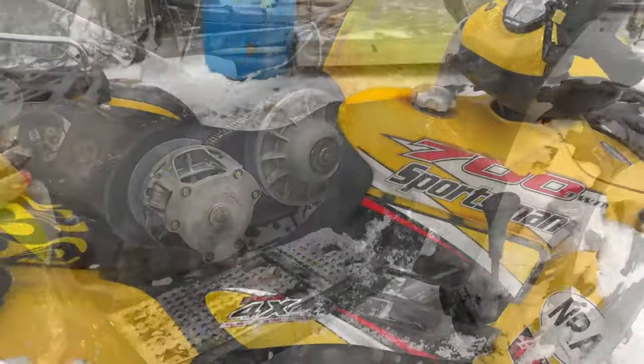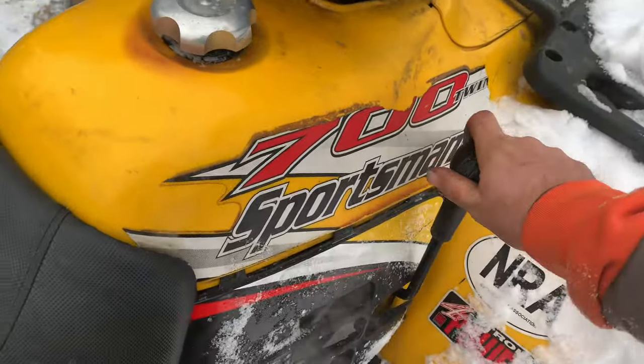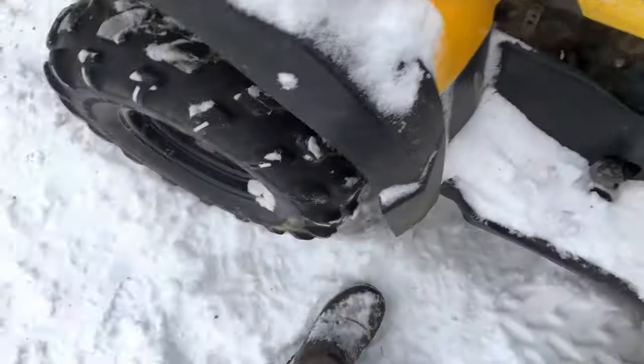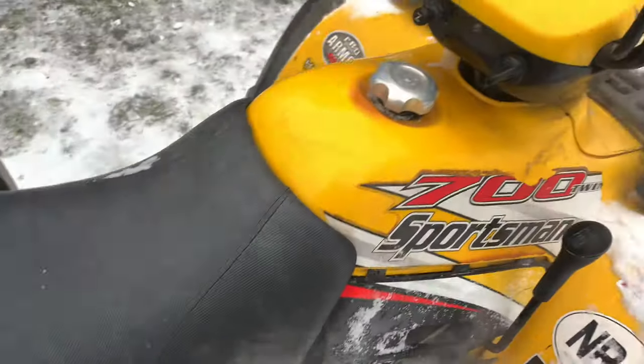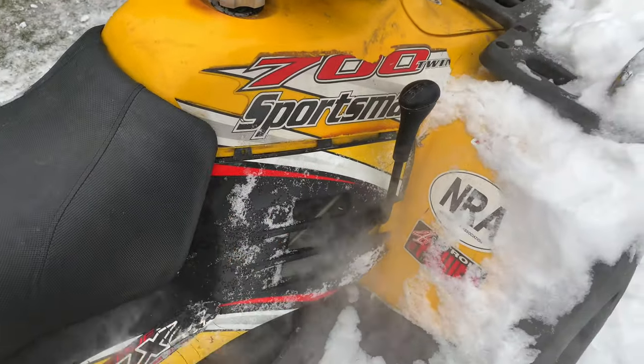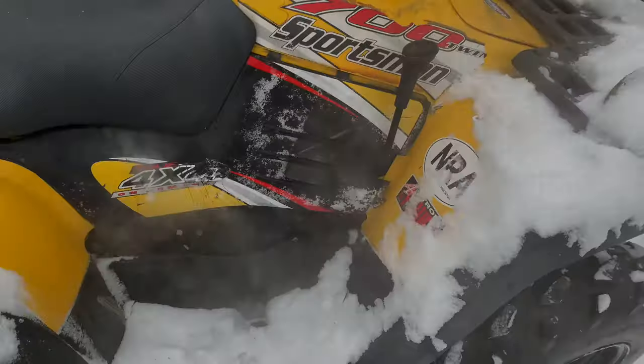We're going to pop that cover on. Put it in gear like any Polaris — it takes a little juice to get going. It's moving now. That's it — that's how you change a belt on a Polaris Sportsman 500-700. Thanks for watching.